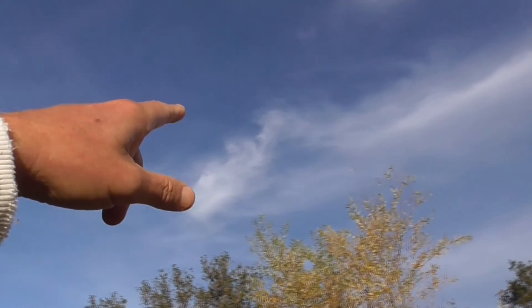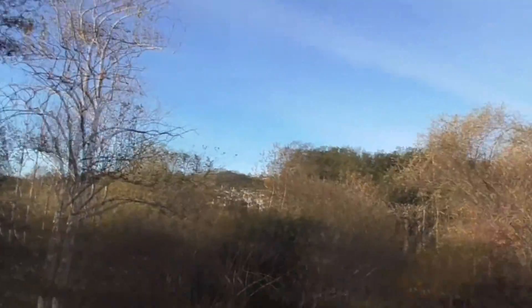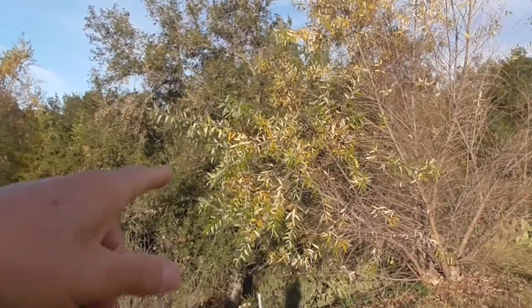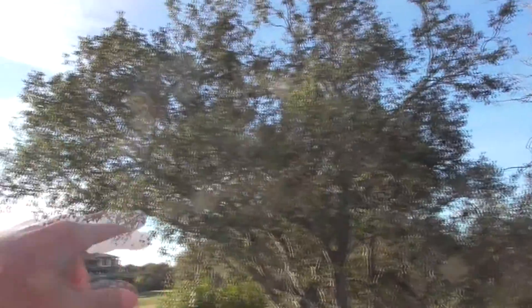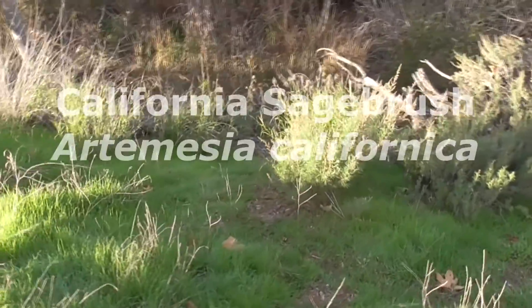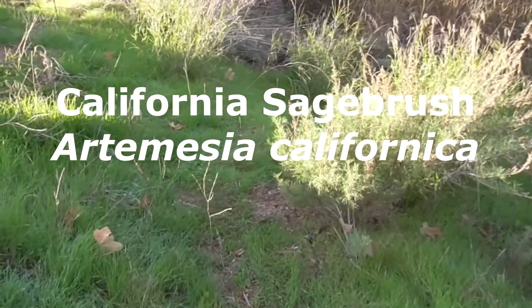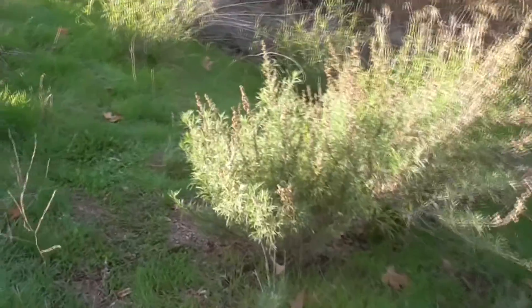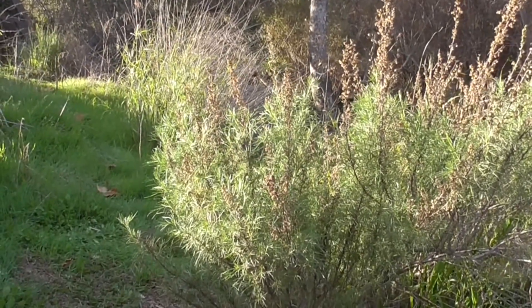Like his friend Caleb says, all these little clouds, they're formed by airplanes. Anyway, we have our Arroyo Willow here. Here we have a Sycamore. It's a Coast Live Oak tree. But today's little plant is California Sagebrush, Artemisia californica. It's a member of the Asteraceae family, so it's related to sunflowers and daisies.